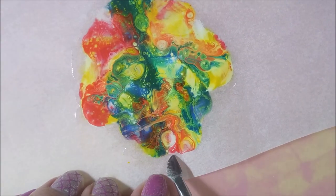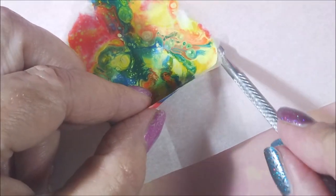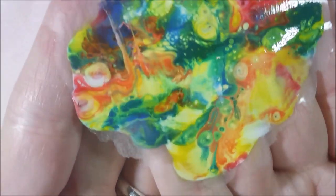Alrighty. So now that they're totally dry — they dried for like a whole day — I'm going under it with a tool, just a cuticle tool, and I'm peeling it off the paper. Look, it came off perfect.